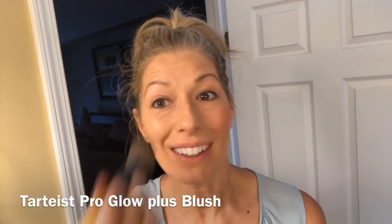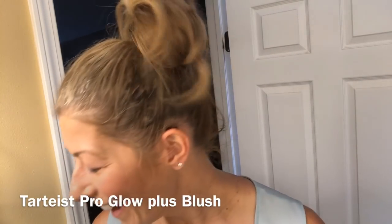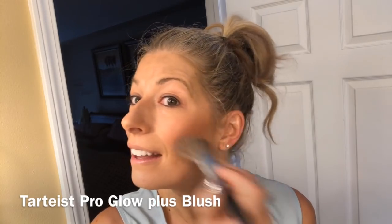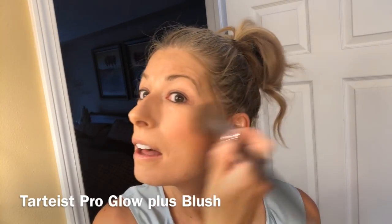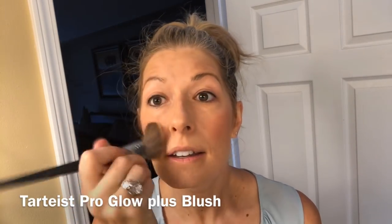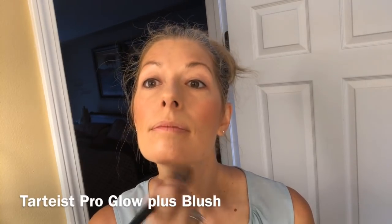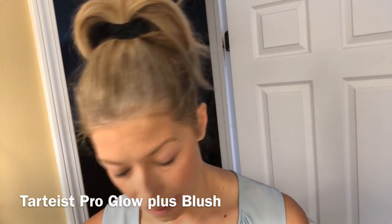I am definitely not a professional makeup artist by any means, but I'm a professional busy woman. I do things that help me really do things fast. So a little bit of bronzer on the cheeks and then highlighter.